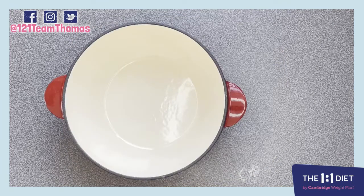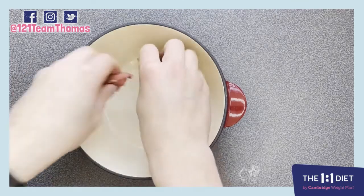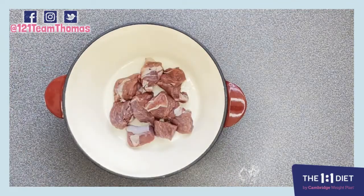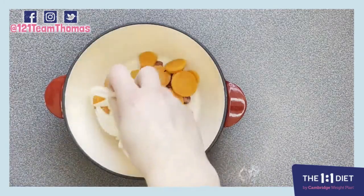So firstly we're going to preheat our oven to 160 degrees Celsius. Then we're going to take our casserole dish — I'm using a nice heavy cast iron casserole dish — I'm just going to give it a couple or three squirts of fry light. Then we're going to take our lamb and we're just going to make a nice layer of lamb down the bottom.